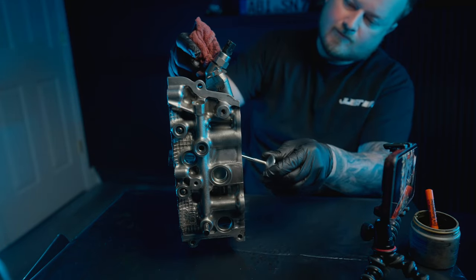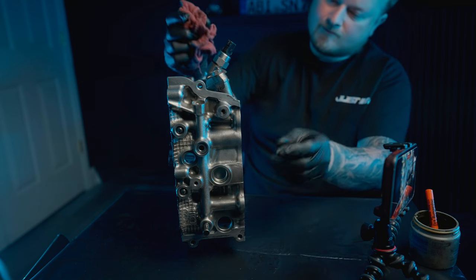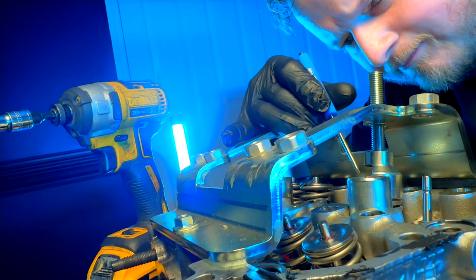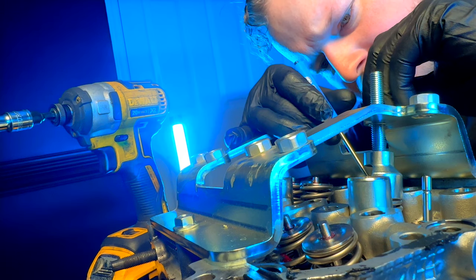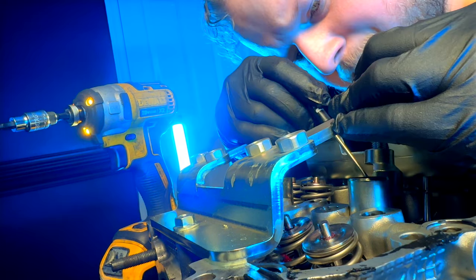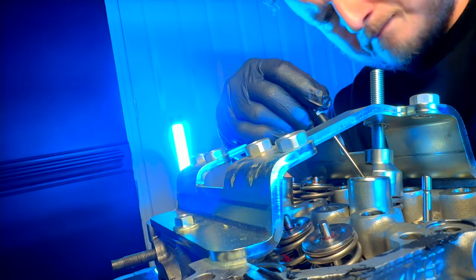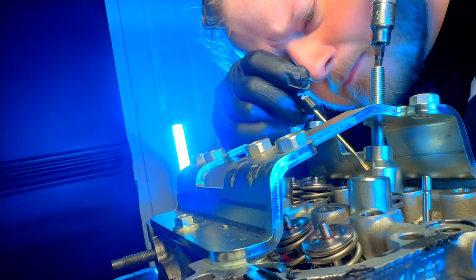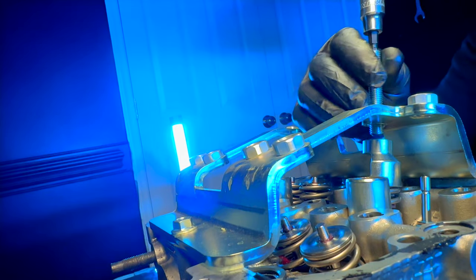Go ahead and wipe it up and inspect what you've got going on. You're basically looking for congruency around the face of the valve and the valve seat in the cylinder head. If you can't really make out what you have going on, take a black Sharpie and highlight the valve seat and the face of the valve, then put your grinding compound on — it'll make it a little bit easier so you can see what you've got going on.